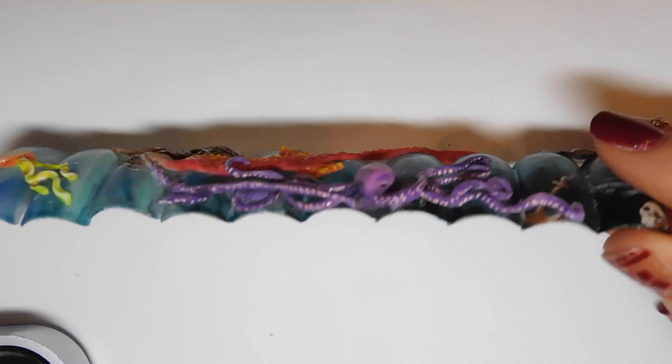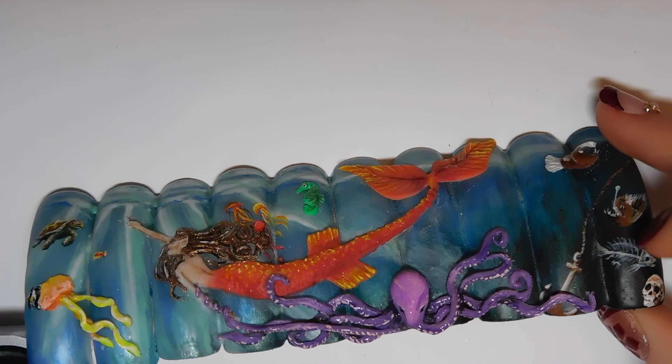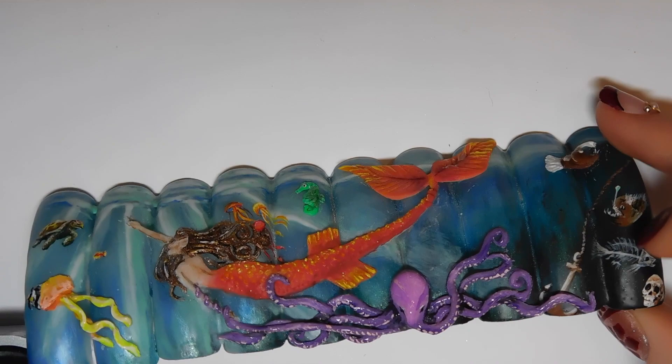That's it for the acrylic work on the mermaid. To see the rest of the acrylic work and all of the painting, click the final link in the description box once it's available. The next video will be uploaded tomorrow, and the previous background video is also in the description box. I hope you like this — don't forget to click subscribe for my future videos.